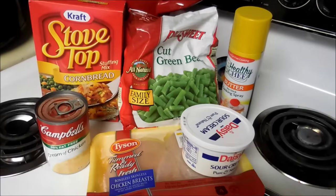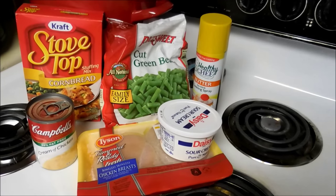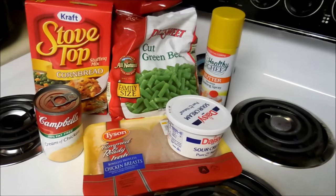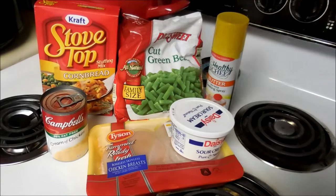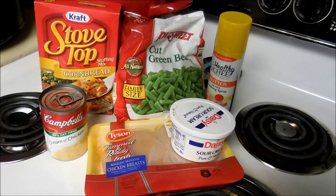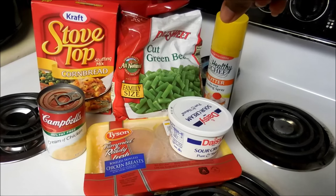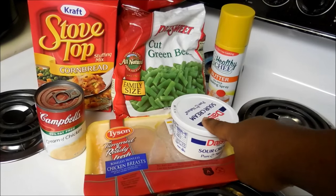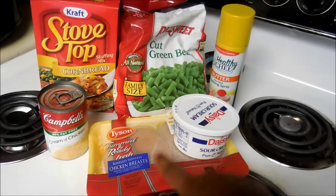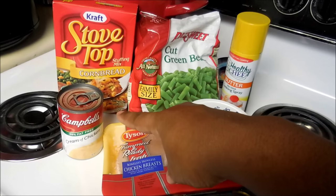Hi guys, today I am going to make chicken and stuffing — crock-pot chicken and stuffing. These are all the ingredients that you need: one box of stove top stuffing, 16 ounces of frozen green beans, non-stick cooking spray, eight ounces of sour cream, chicken breasts, and cream of chicken soup.